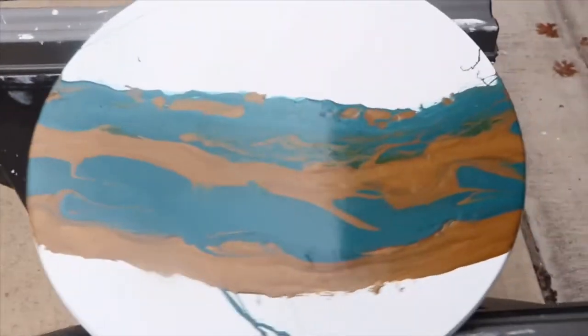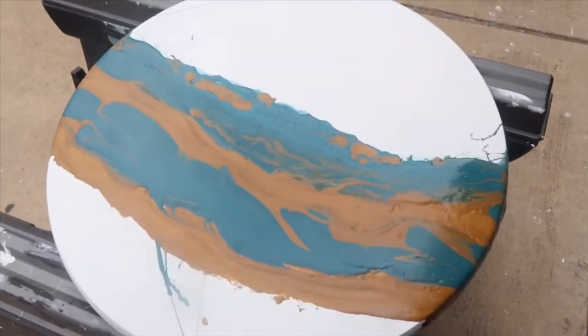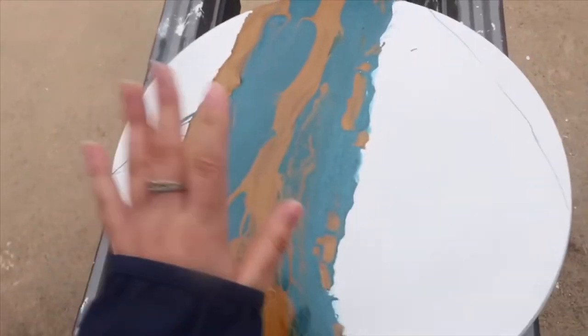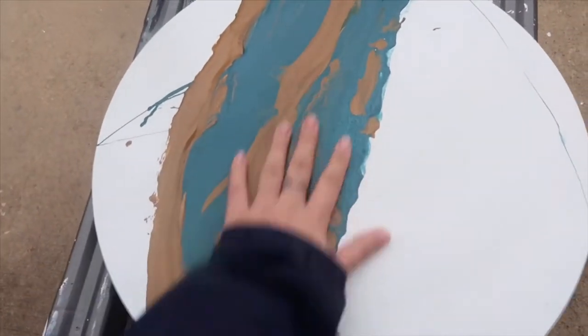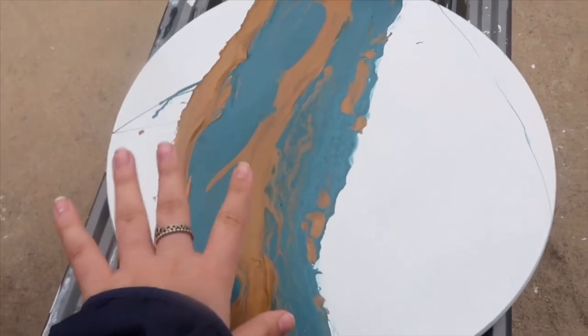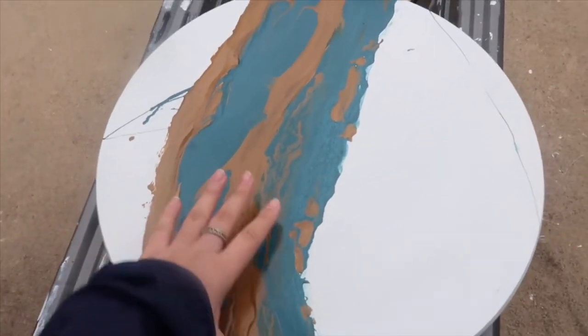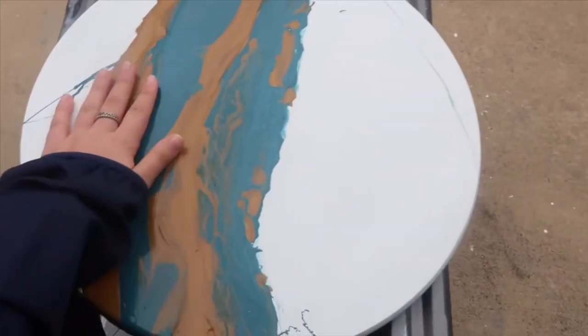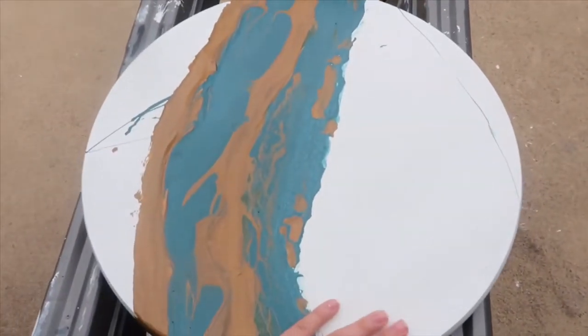Hey guys, I had to put this project on pause for like two days because it was raining like crazy, but I am ready to move on. The table is fully cured now — it's been sitting for about four or five days, so I am 100% comfortable with sanding over this and just moving on with the project.